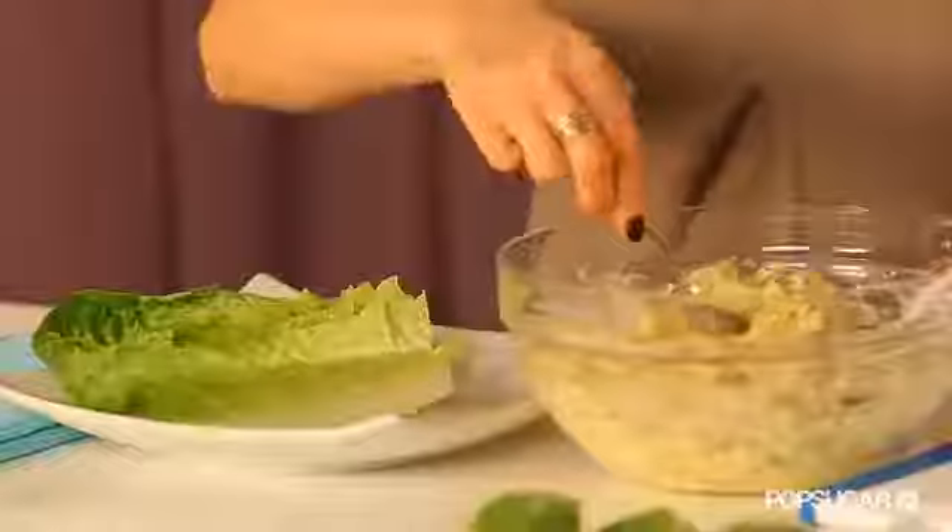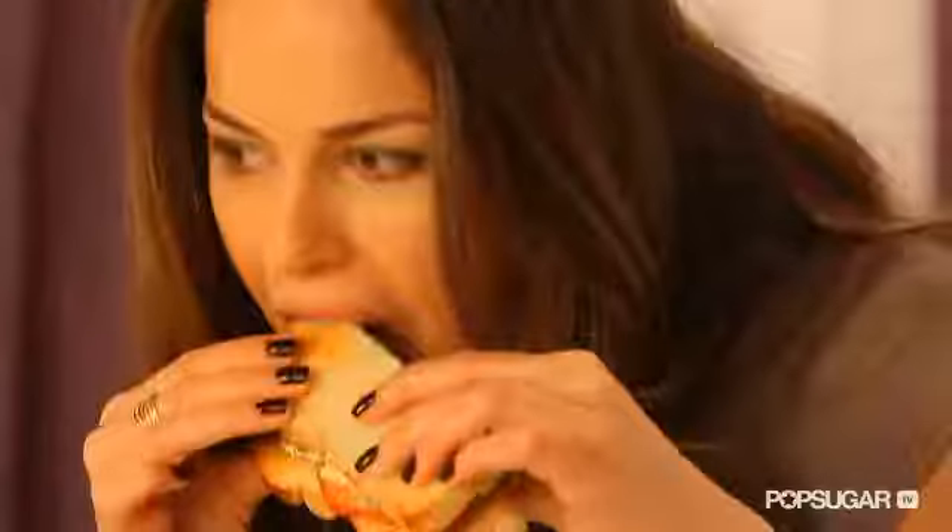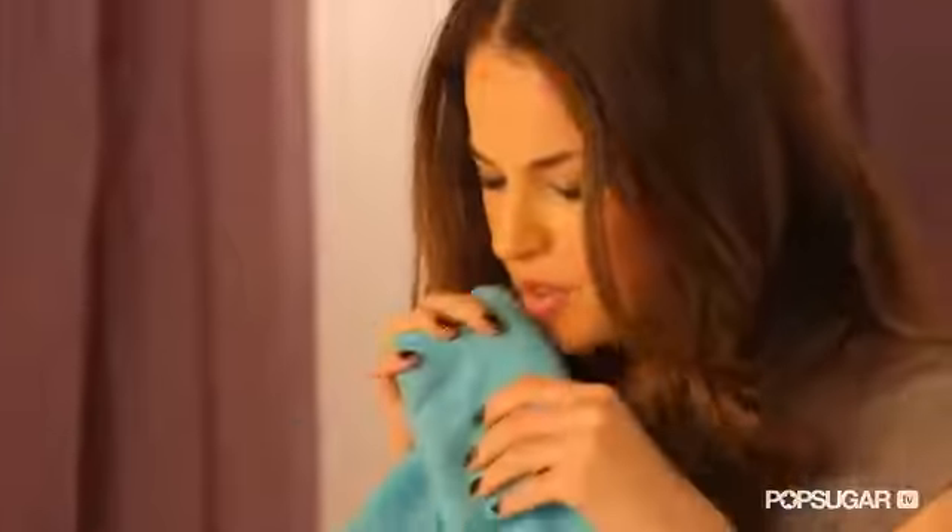To serve, you can enjoy this as a low carb option on a bed of lettuce, or you can enjoy it on your favorite bread as a sandwich. That is so delicious! So there you have it — an eggless egg salad with no cholesterol but still with a lot of flavor. Let me know what you think in the comments. I'm going to go finish this. See you next time on FitSugar TV.